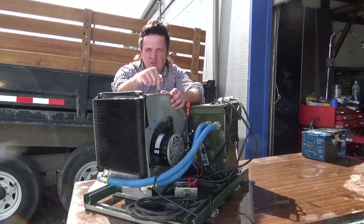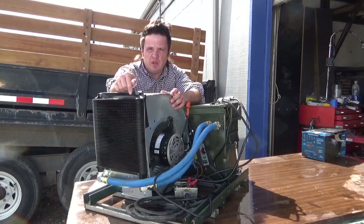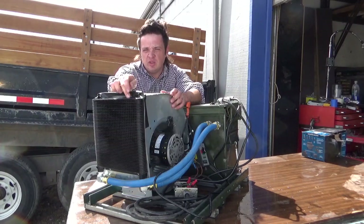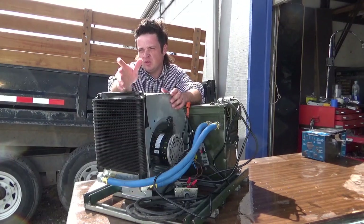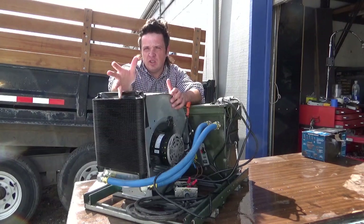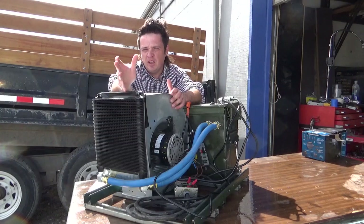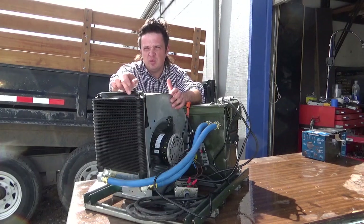I used a one-third horsepower centrifugal blower and this B&M radiator I got off Amazon. I was expecting it to be somewhat larger, but I think the surface area is about the same as the 30-row oil cooler on the single miner. This was almost double the money, and I think the 30-row would have actually been a good choice.